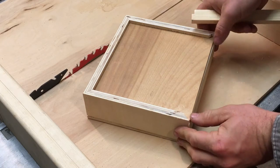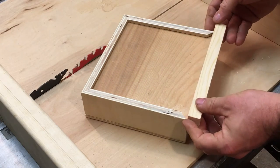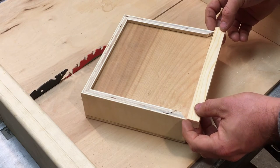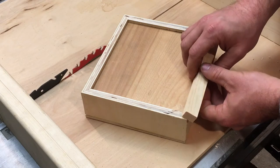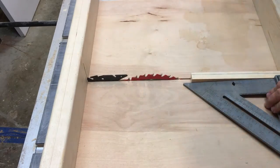For the drawer pull I'm going to use a piece of softwood and attach it here just to match with everything else. It won't be something that could ever break off since it's one solid piece, and I'll use it to pull the door open.